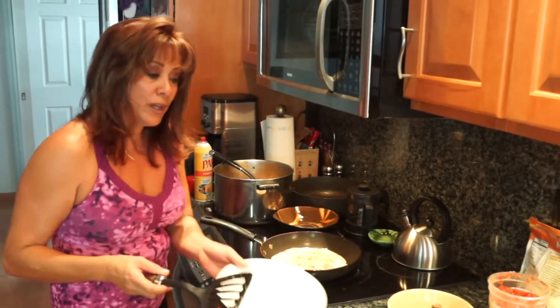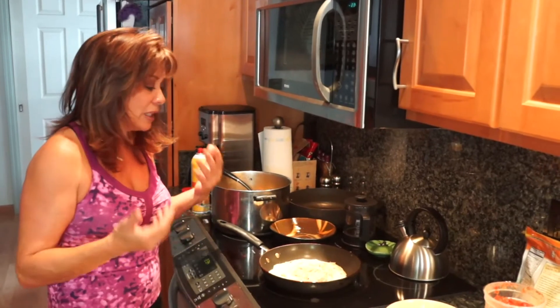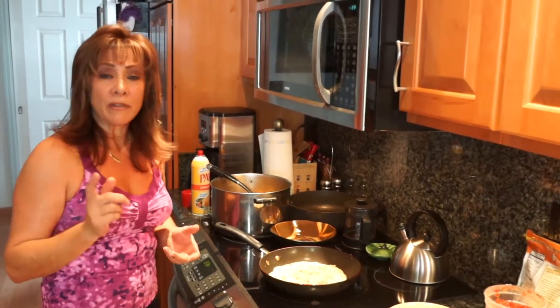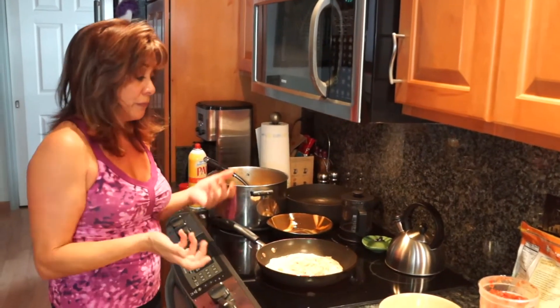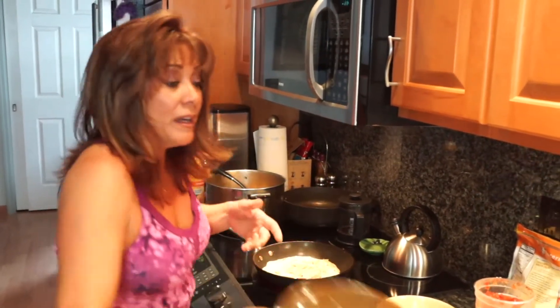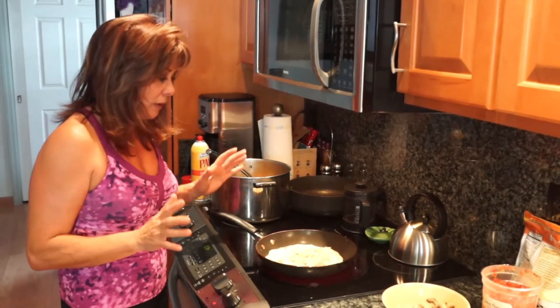If you roast all your vegetables and have them in the refrigerator, you can use them for different things. At night when you get home and you're tired, there's nothing wrong with having an omelette in the evening — you've got your veggies ready. Easy five-minute meal, and you're getting your vegetables and your protein all in one.